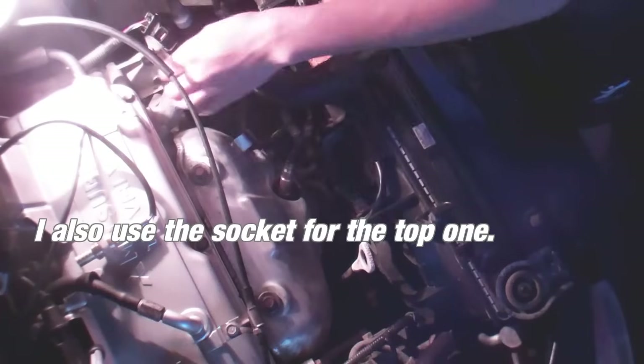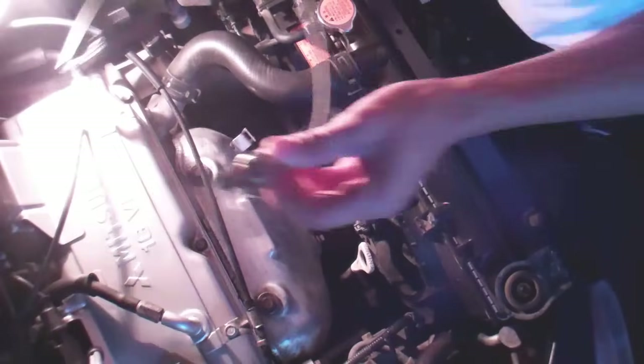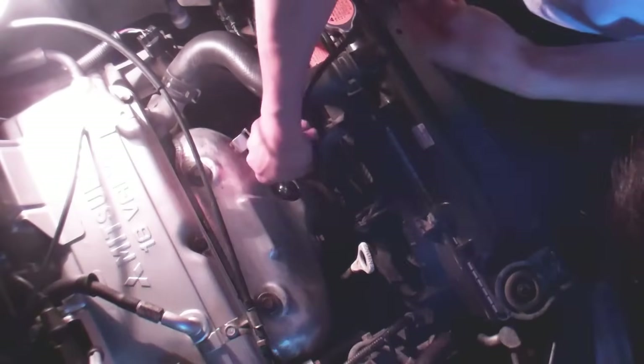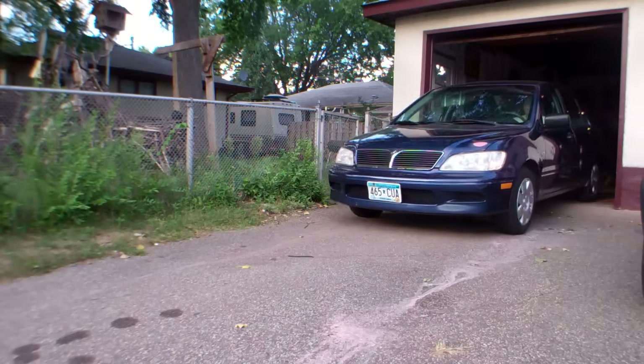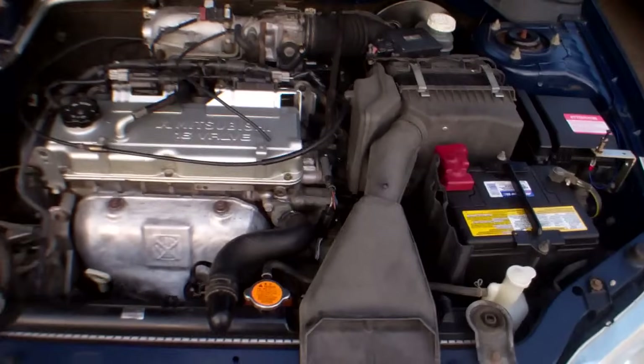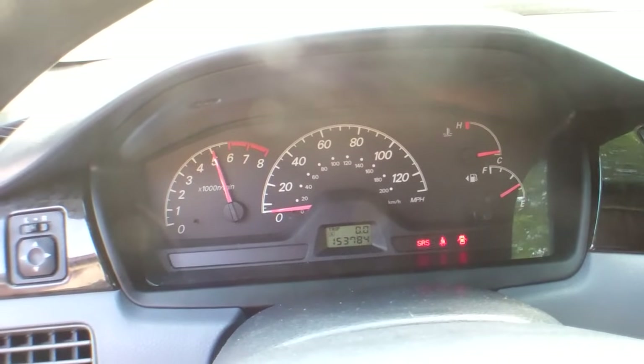I'm going to move this up and take all the wires inside. And there you have it — a rough idle fix by changing the oxygen sensors. Hopefully this video will have helped a lot of you guys.